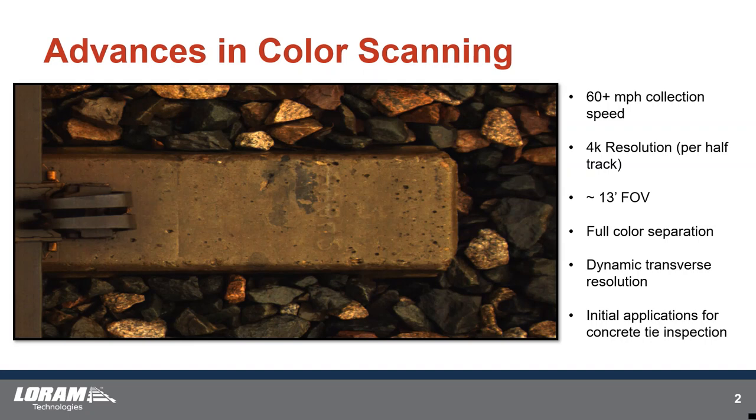We're initially looking at concrete applications with it. I have a pretty zoomed-in shot here — I can't put the whole thing on screen to demonstrate the resolution. But you can see the color components. This tie is actually pretty clean, but it does have some small cracks on it. We can see all the pitting. The goal is hairline crack assessment and larger failure mechanisms of concrete ties, plus a full field of view of the track for some switch inspection.